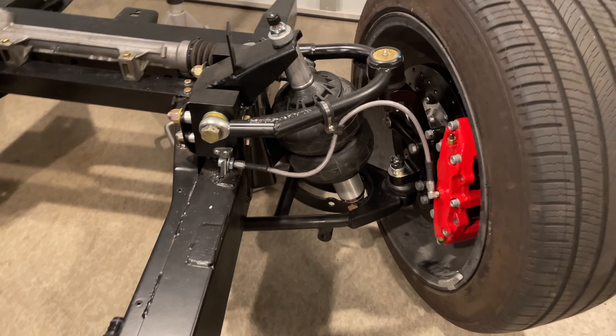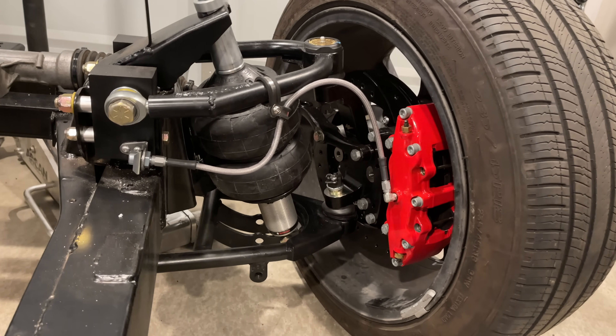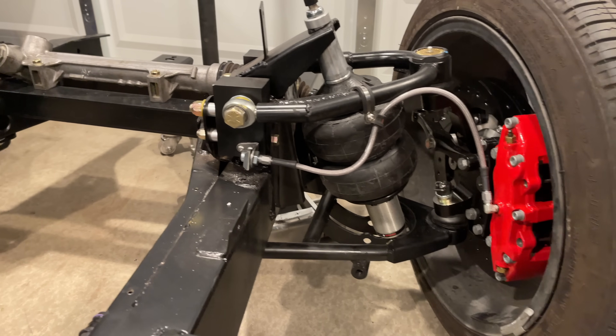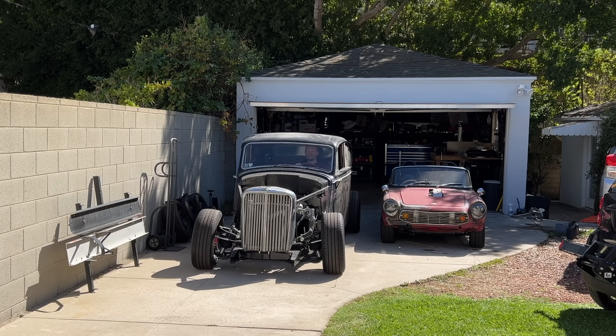They're basically coilovers, but instead of a coil spring, it has the airbag over the shock. Bag overs? Rubber overs? There's probably a word for these. But I never got around to putting in the rest of the system, so I just had to occasionally go out with my air compressor and add to the front suspension so it wasn't all stanced out.